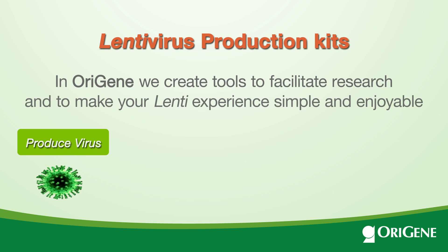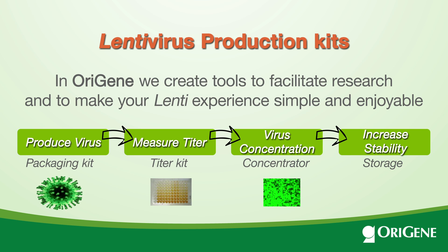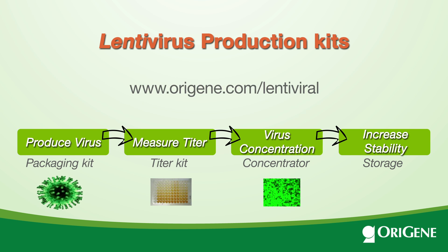At OriGene, we create tools to facilitate research and to make your Lenti experience simple and enjoyable. For more details, please visit origene.com/lentiviral.